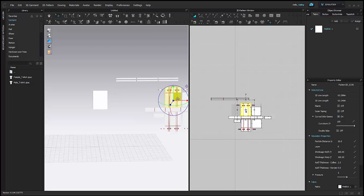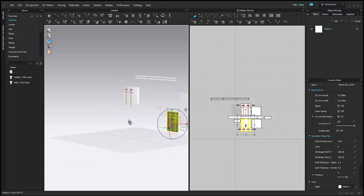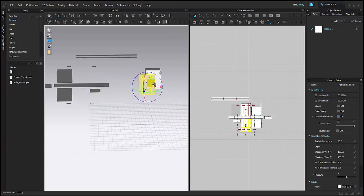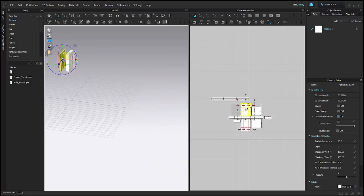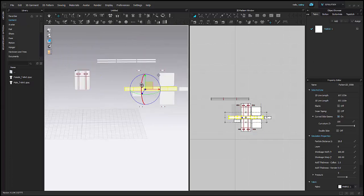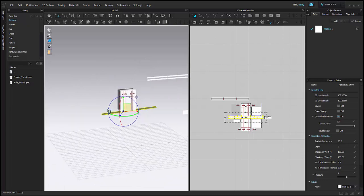Now I'm going to arrange my bag around my avatar. I'm just going to do my main bag pieces right now and get those all set up. I'm going to use my gizmo to do so. I just have my front and my back, and then I'm going to add my sides. I'm just going to flip my under piece and place that underneath my avatar.